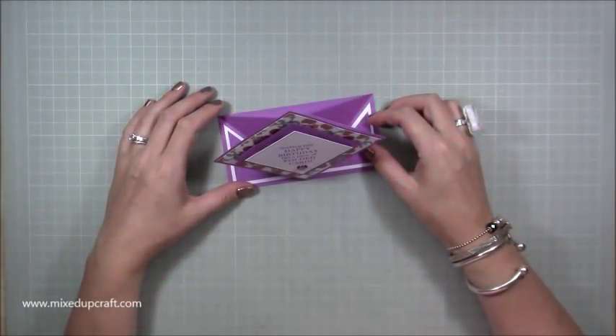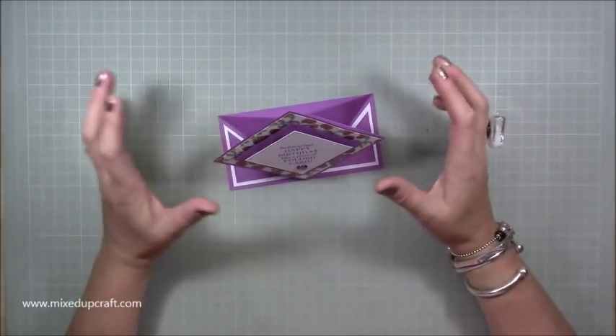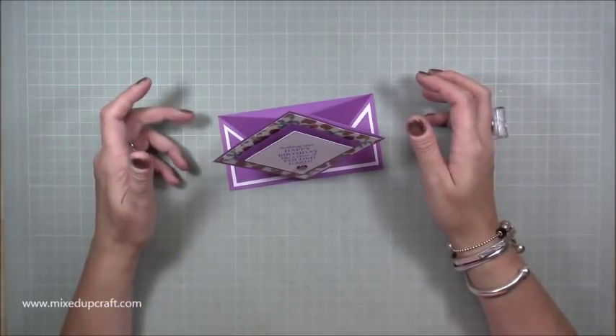Hi everybody, it's Sam at Mixed Up Craft. Thank you for watching my tutorial today. I've got what I'm calling a pop-up diamond fold card.